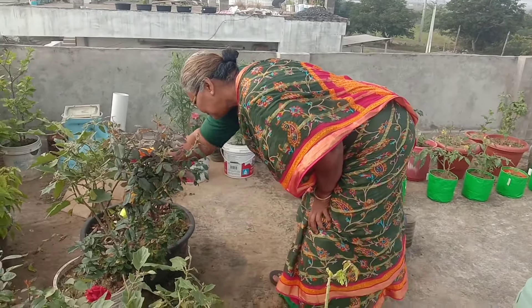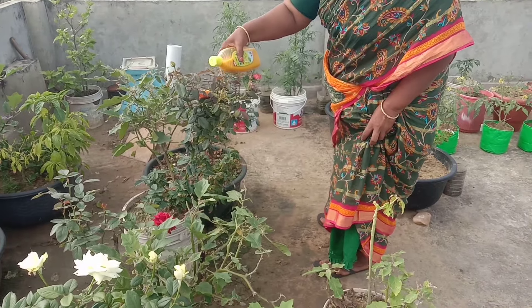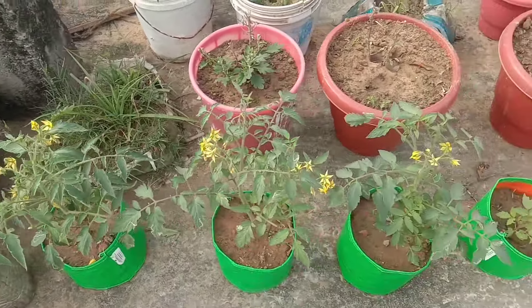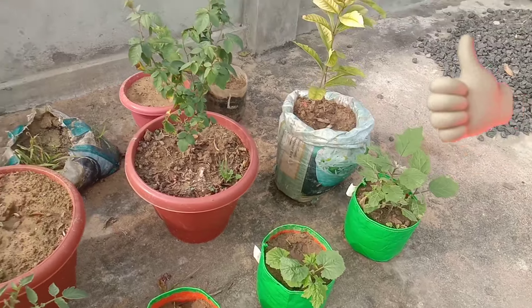We are going to go to the garden. We are going to go to the pool and train. This is the tomato.